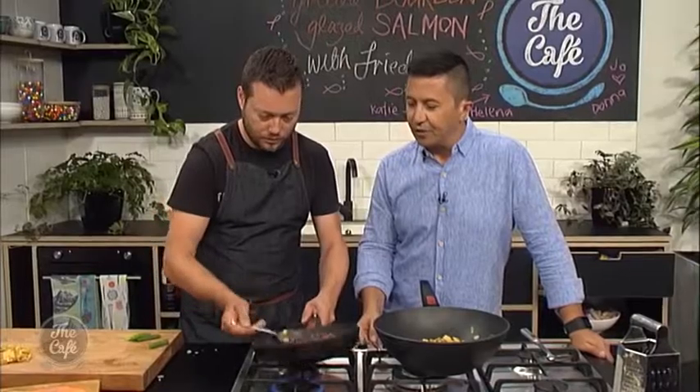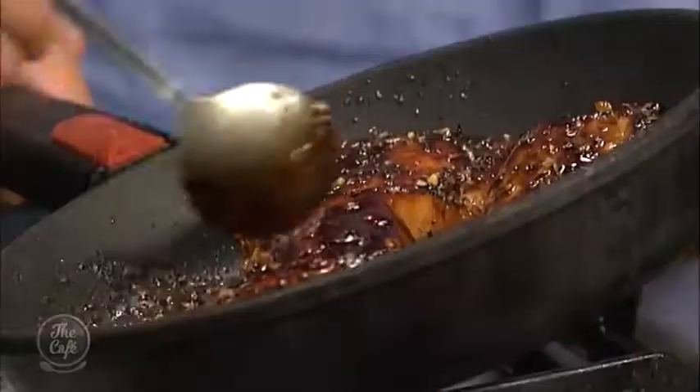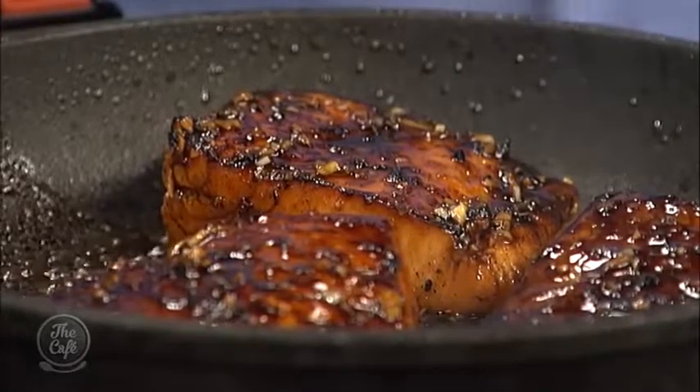That looks insane. When you say over-reduce it, how do you know? As you can see, it's getting really thick now. When it starts getting sticky and not moving around, you know you've over-reduced it — it's just going to clump into one bit. You want a nice glaze so it goes over and makes it nice and shiny, falling over the salmon. And if it does get a little bit too thick, you can just put a splash of water in there and it just loosens it all. You want a nice sticky, crusty bit on the outside of the salmon, nice and pink in the middle, with this beautiful textured fried rice.